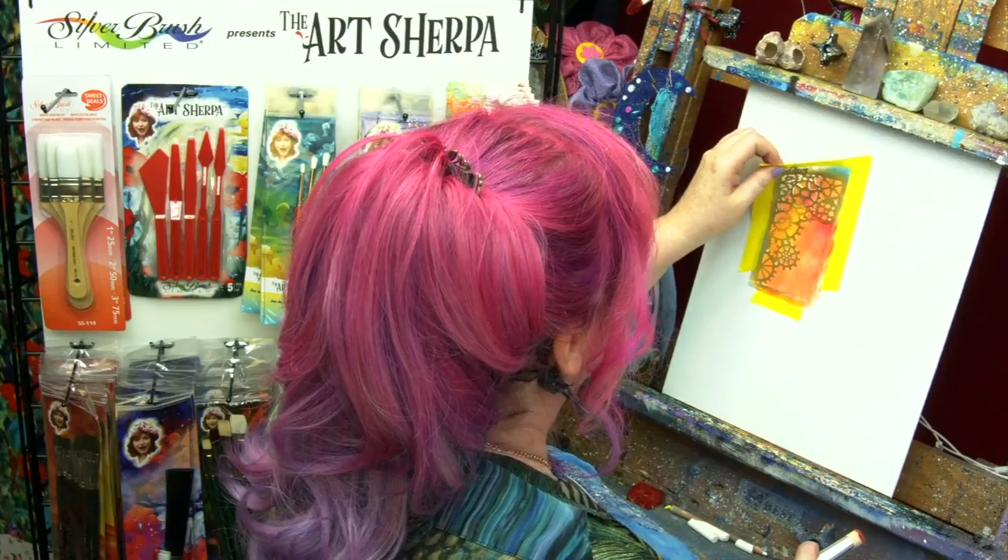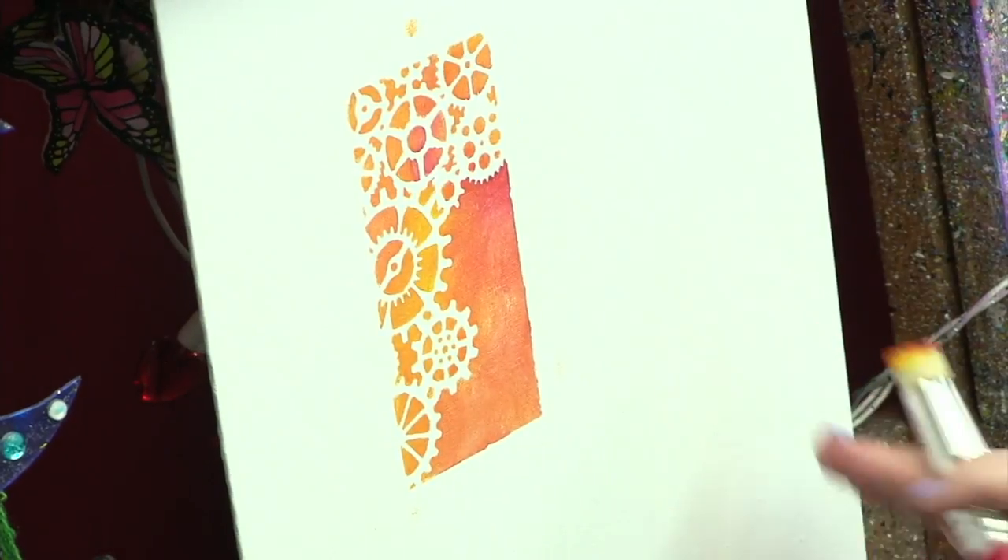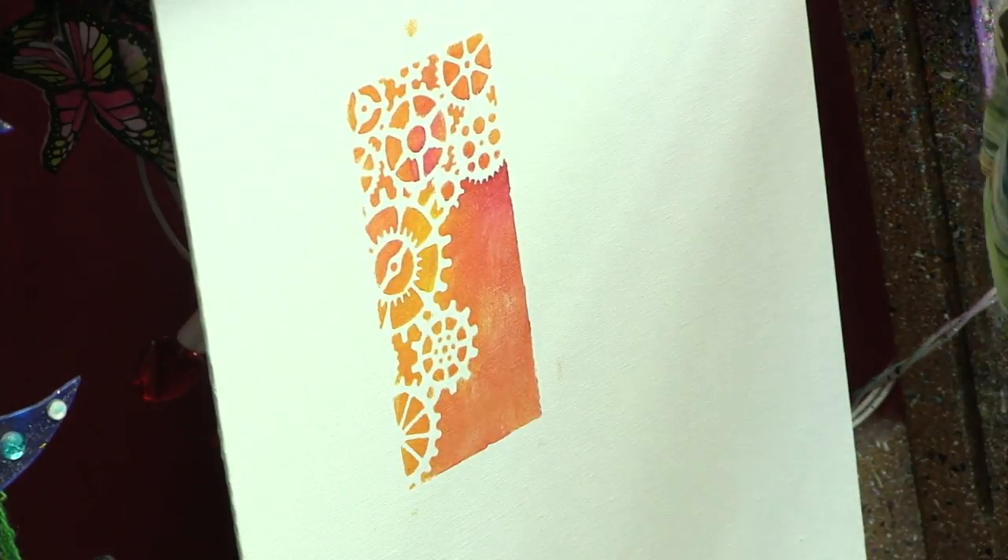Let's pull this and see how we did. You can see that leaves my stencil pattern beautifully on my canvas. And believe it or not, this has effects and applications across many different art practices — fine art, crafting, paper, card making, art journaling. These are a really cool tool. I use them and really enjoy them for some fun techniques, and I just think they're a fun tool to have around the studio.